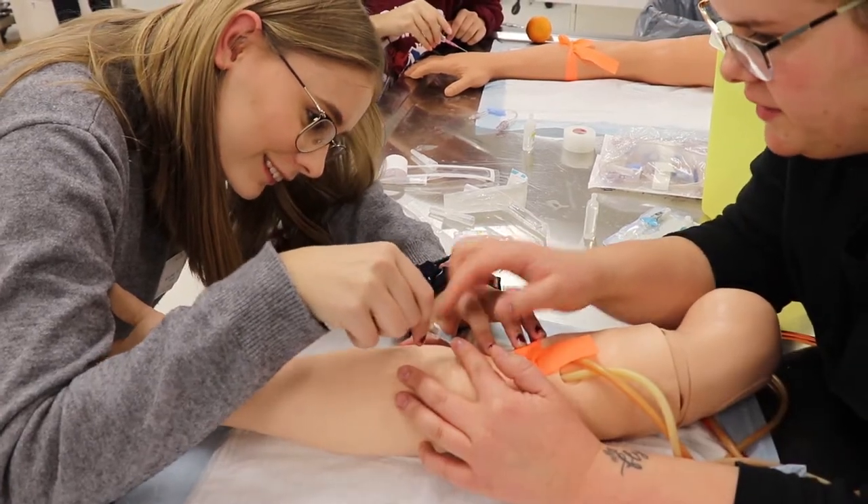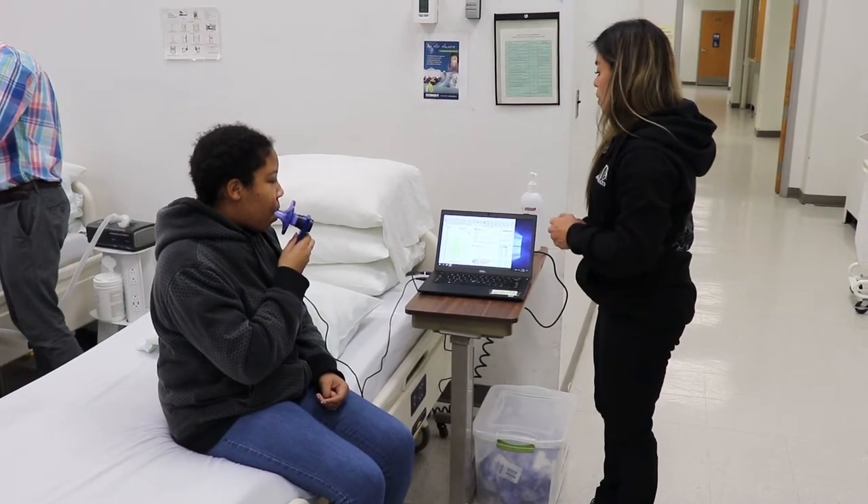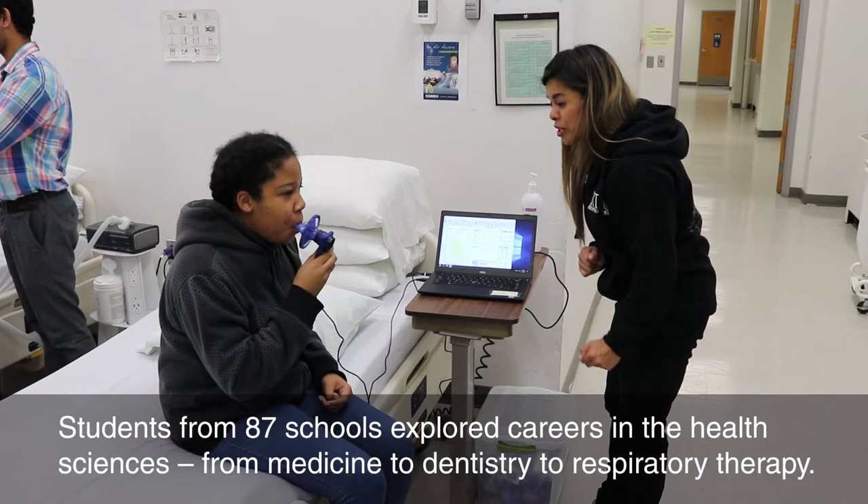Right where your fingers are — we have to watch right there. One more time. Breathe normal. When you're ready, take a big deep breath in. And fast. Good. Go, go, go, go, go.